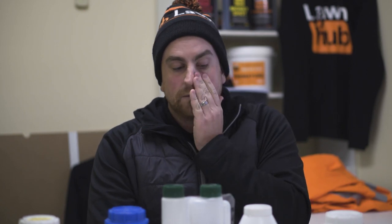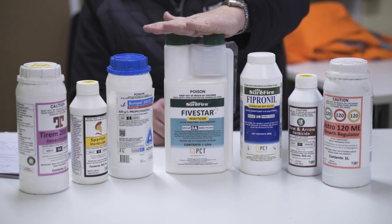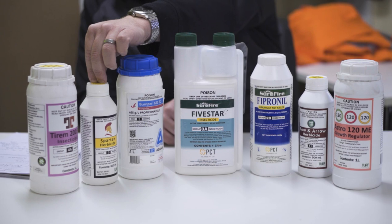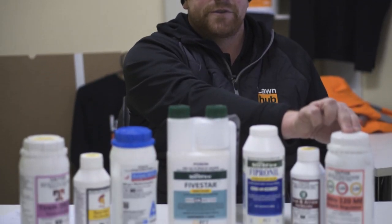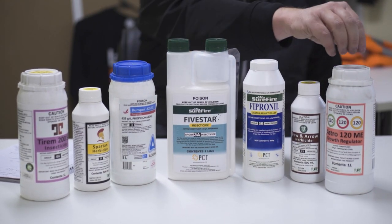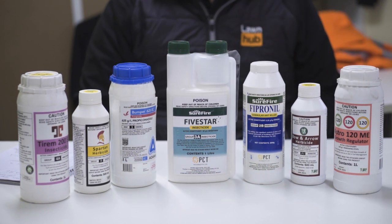That's just one label. We've got a lot of products here: we've got the Growth Regulator, Fipronil Antkilla, the Five Star Insecticide which is Bifenthrin — that's the active ingredient — we've got Bumper which is Propiconazole, Spartan which is your pre-emergent, and Tyrum which is another insecticide. They all have different withholding periods. Some of these products here don't actually have a time frame, so technically you shouldn't graze any animals on these affected lawns. There's no time frame, which means either A, the company that manufactured these didn't pay for the testing required because it wasn't applicable, and they don't know whether it will affect animals — so chickens, your sheep, stuff like that. We just wanted to cover back on those things so you guys know.